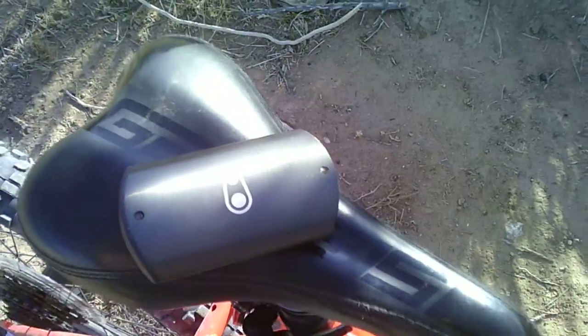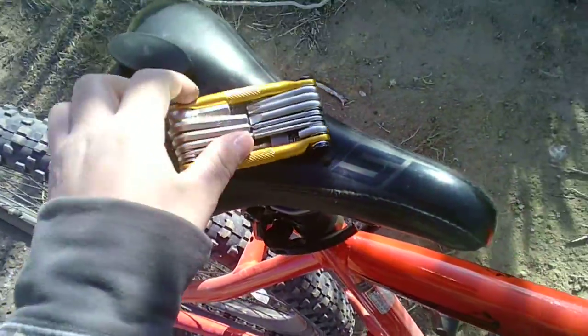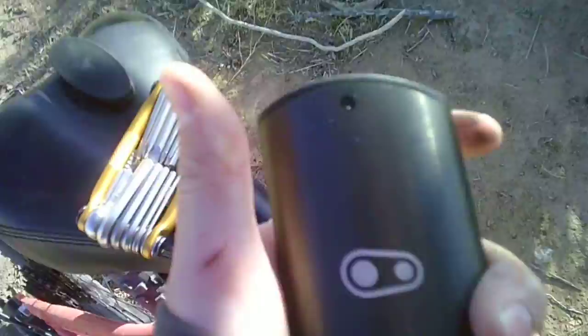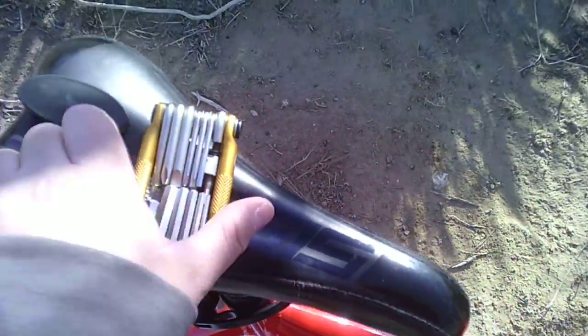Alright, so first here we have the Crank Brothers utility tool — I'll tell you in the description below what it's really called, and I'll leave a link to everything I reviewed today in the description below. But first things first, look at that beautiful case. And then look at this beautiful tool. So it has all of your little hex key things right here. It has this chain tool for your master link — to take your master link off.